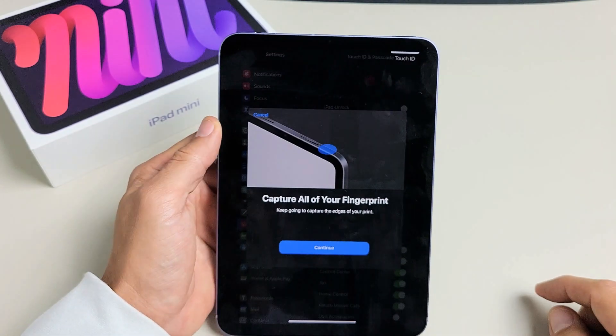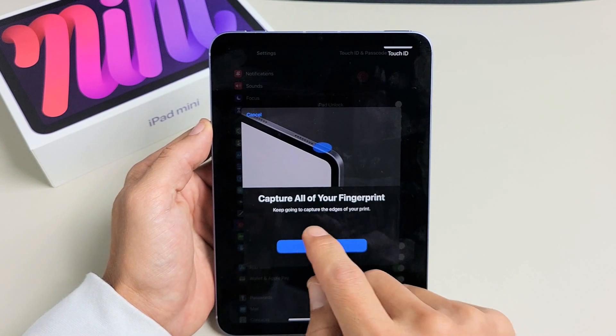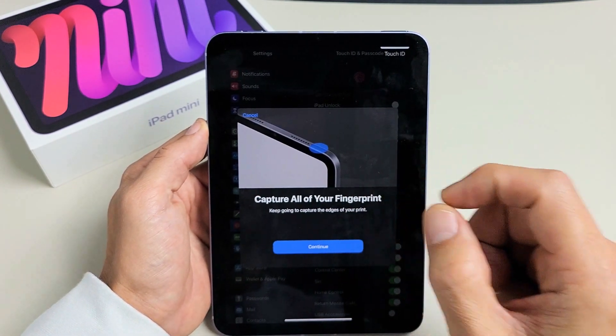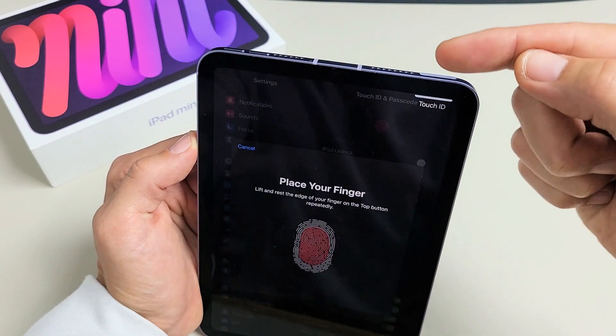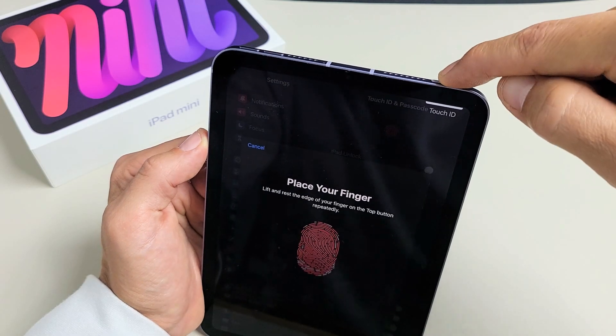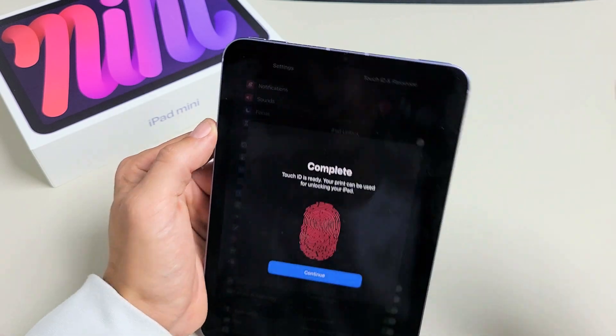Now we're going to go ahead and capture all your fingerprint. Keep going to capture the edges of your print. Let's tap on Continue. We're going to go ahead and get the edges of your finger now. Kind of get the edges and do the same thing — up down, up down. Let's go ahead and keep moving it all over.